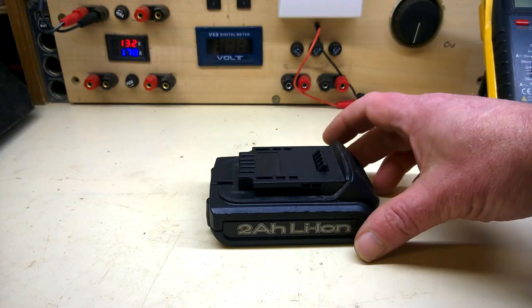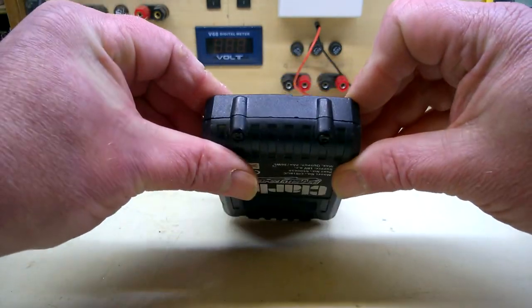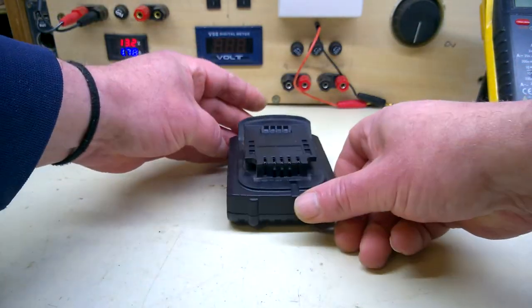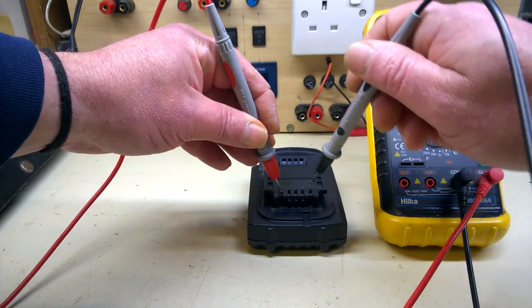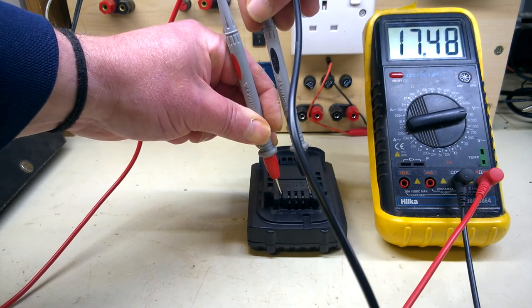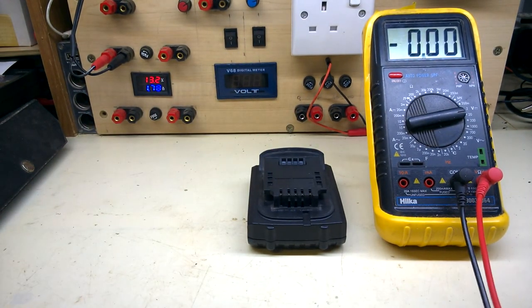That's it back together, with some pushing and prodding, bringing the two halves together. Maybe these new cells are slightly longer, but that's fine. Let's do a voltage test — 17.48 volts. I'll send that back to the customer and hope it charges in his original charger.